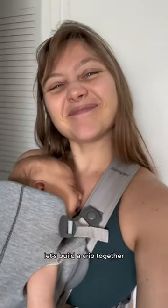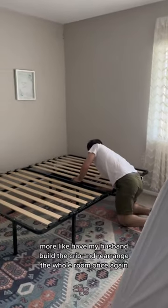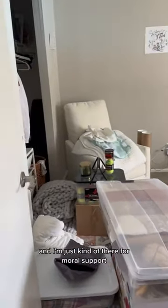Let's build a crib together — more like have my husband build the crib and rearrange the whole room once again, while I'm just kind of there for moral support.